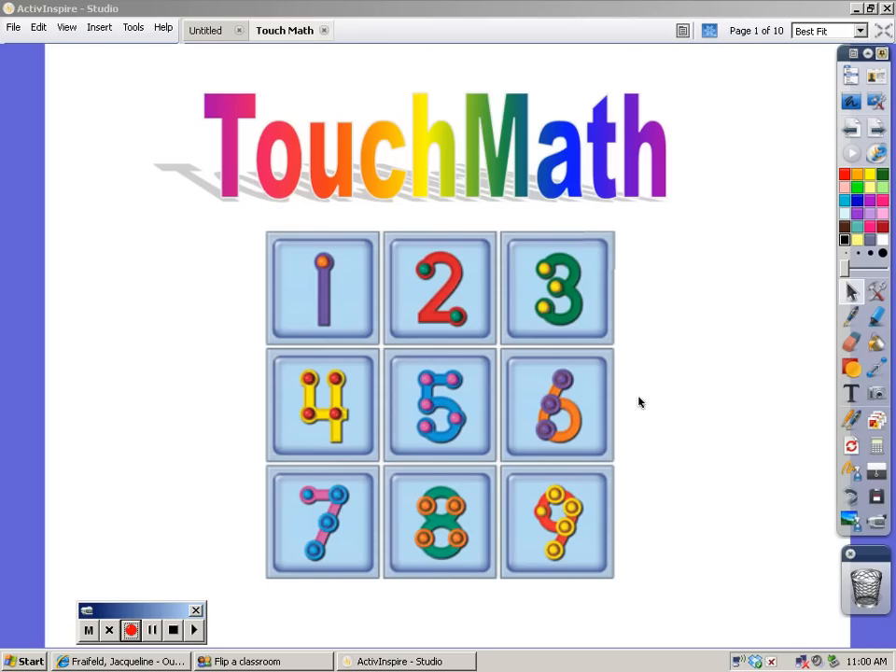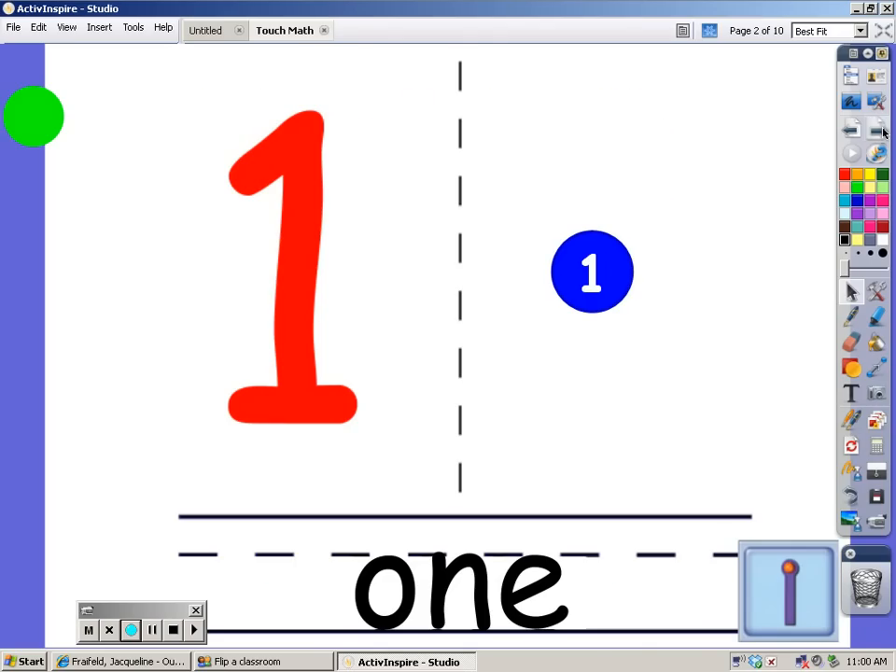We're going to practice touch math today. That's where we're going to put the correct number of dots on each one of these numbers.